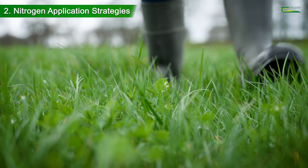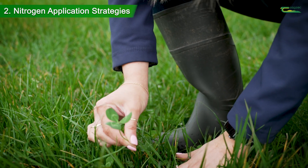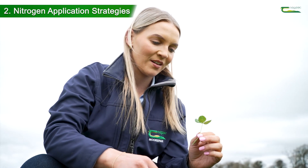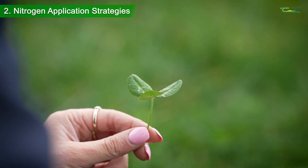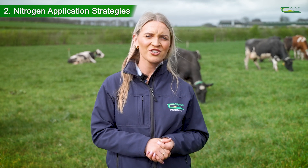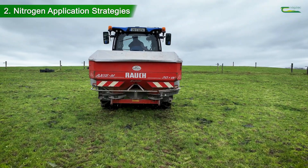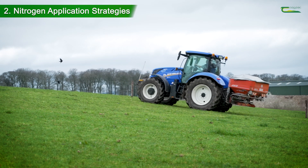This generally occurs from May onwards, when the sward content increases as a result of rising temperatures and growth rates. Up until this point, clover content is typically lower in the spring and therefore nitrogen application should be maintained similar to that of a grass-only sward at this time.